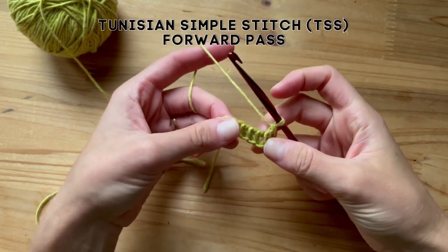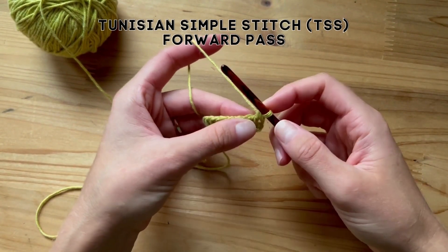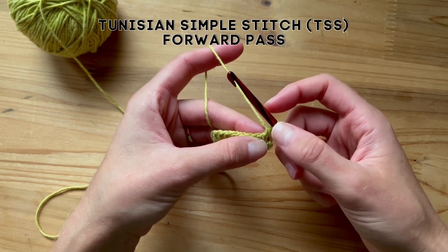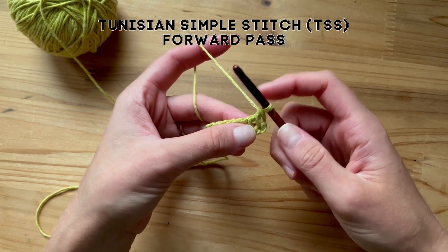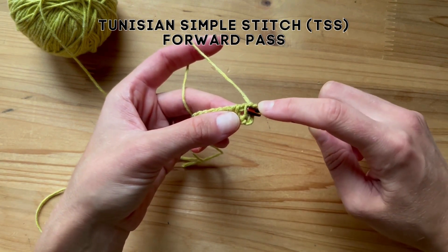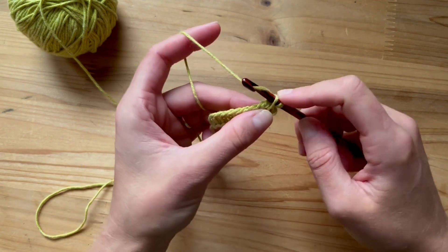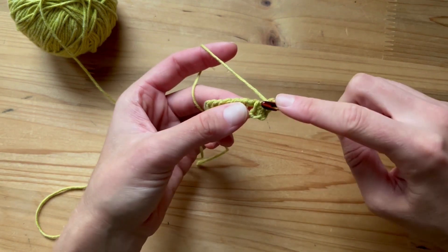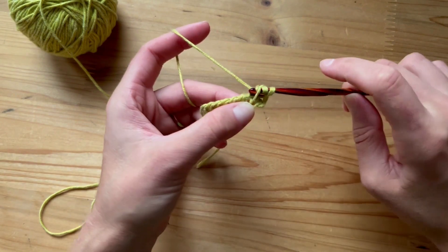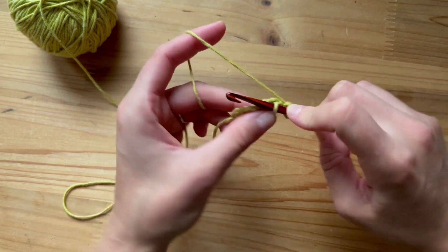Now let's work a few basic stitches. First let's start with the Tunisian simple stitch. Here is our first stitch — our first loop on our hook — it counts as a stitch. So the Tunisian simple stitch just works into the front loop or the front bar here. Insert your hook, yarn over, pull up a loop in the front bar. Let's do it again: insert your hook, yarn over, pull up a loop. So let's do that all the way down.